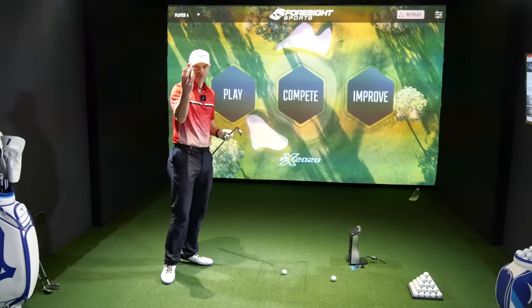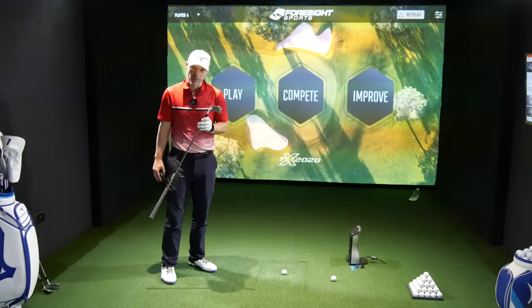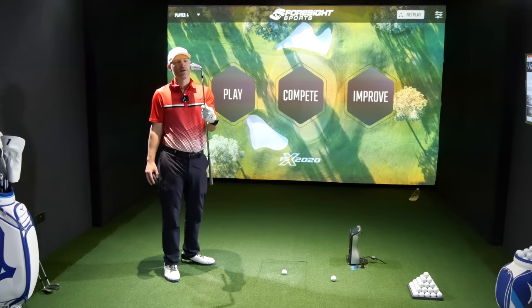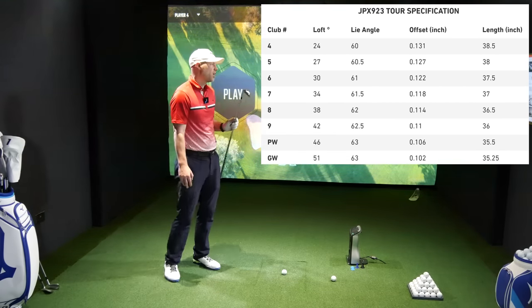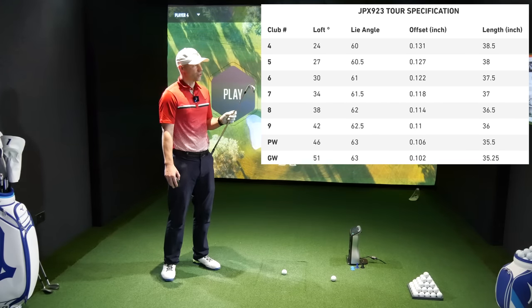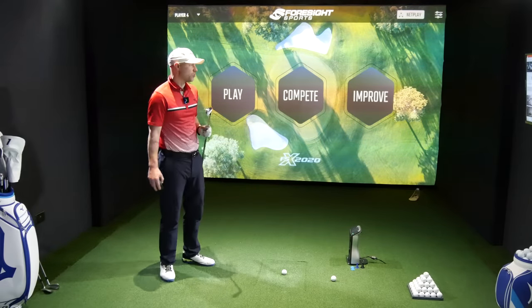I've got my mouse in my hand because there's some tech to talk about. I've got the four iron down there as well — we'll talk about that later. These come in from four to gap wedge when it comes to the Tour, no three iron, four to gap wedge. This is 34 degrees, going down to 46 degrees, 51 degrees for the gap wedge. All grain flow forged, but with a certain thing we'll talk about in a sec.